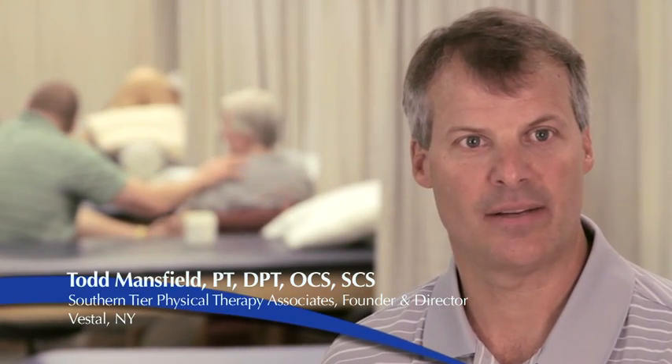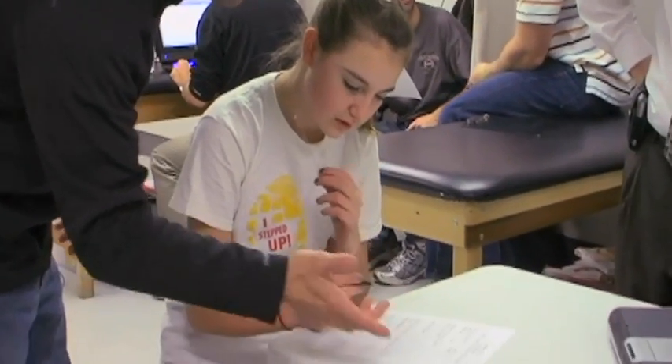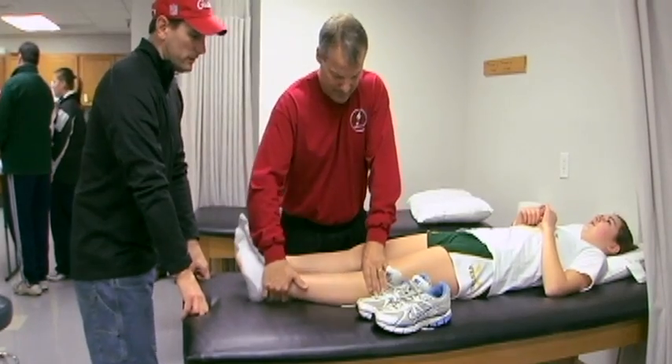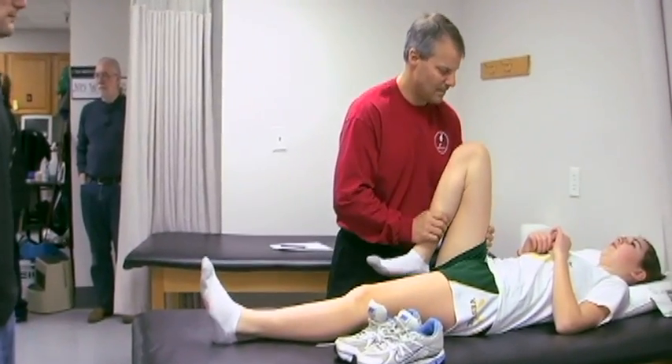We use Myowave in our clinic for testing and for training. We're looking at muscle balance between agonist and antagonist muscles. We get immediate and early information that's easy to obtain and very practical to use.